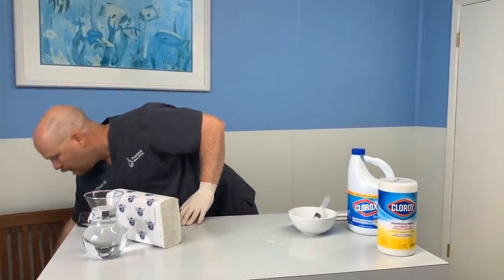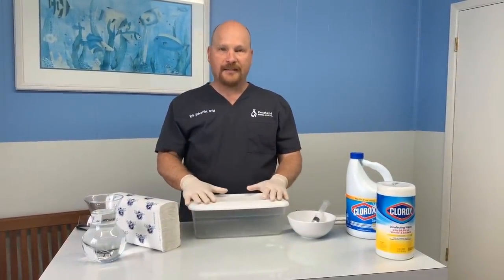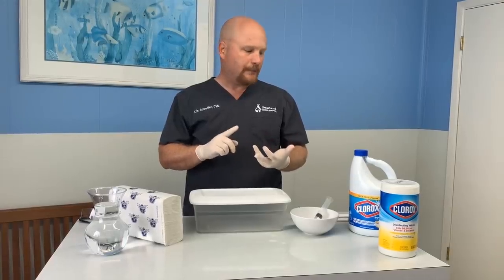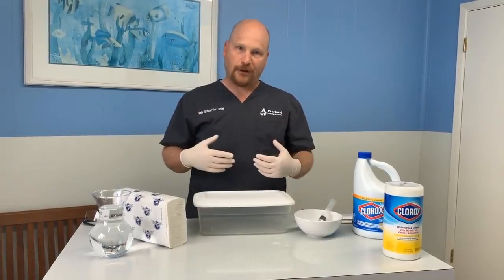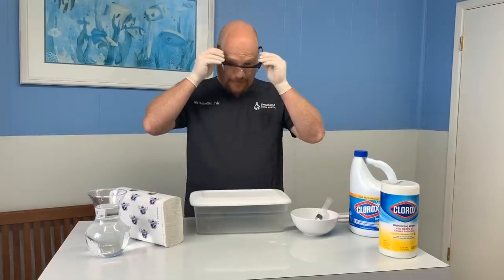So let's go ahead and make these up. The first thing you want to do is make sure that you protect yourself. Bleach can burn your eyes, it puts off some strong fumes, it's also considered flammable, and it bleaches clothing — it can even eat holes in clothing. So be careful, don't splash bleach all over yourself. I'm going to wear my safety glasses and some gloves.